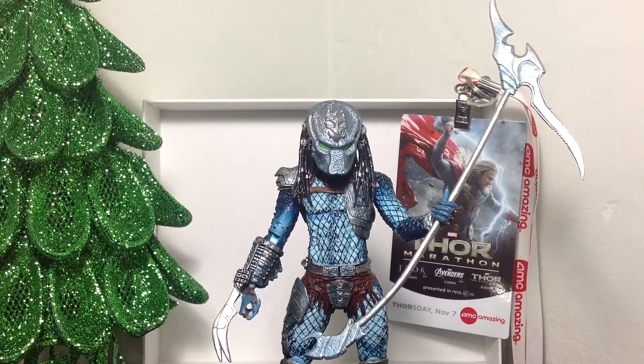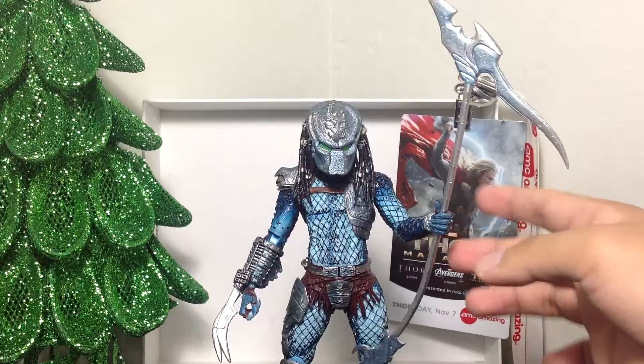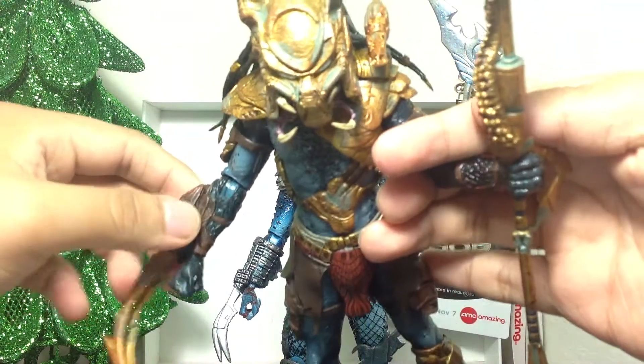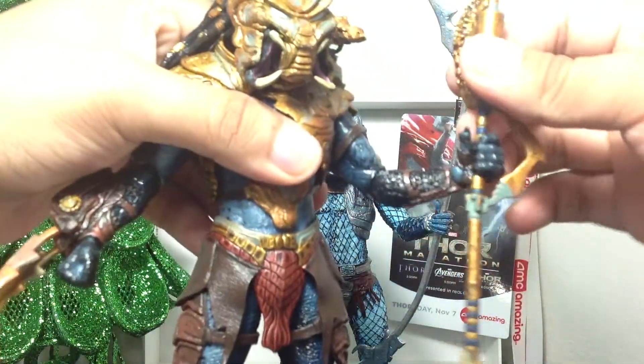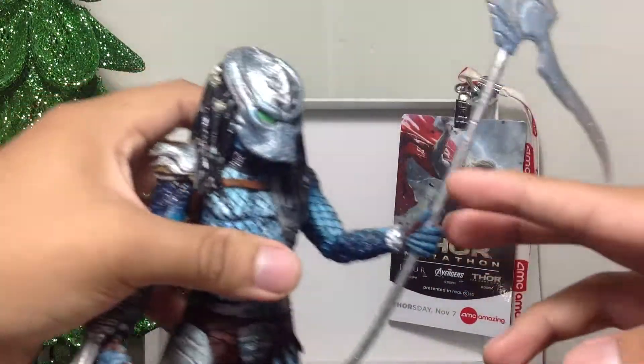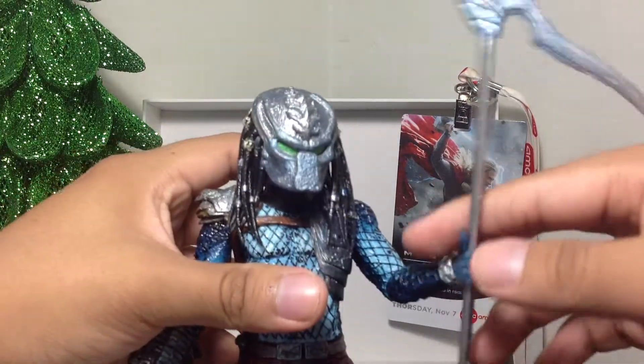The thing I've noticed with the rest of my Predator figures which I've gotten so far is that some of the joints are a little loose. Considering this Predator figure that I reviewed earlier — the joint here is a little loose. And this thing doesn't fit the hand completely, but I guess I could just tighten up his hand a little bit more. This hand is pretty much really, really loose, so I can't really hold on to the bow staff that well.